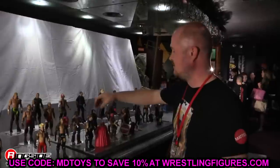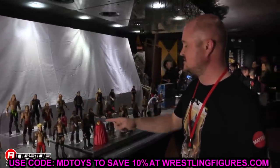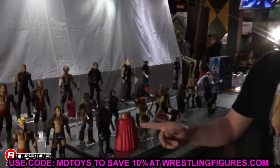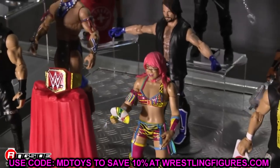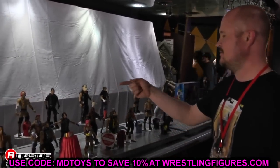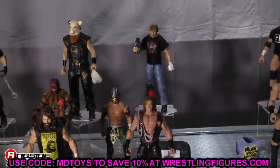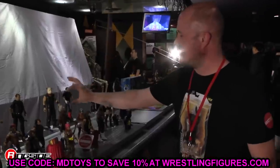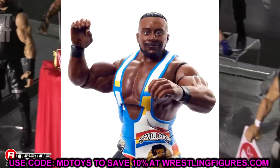That wraps up our new WWE and AEW figure fix-ups for today. I should have done this when the wave first dropped but it hit me out of nowhere. Every time we get big reveals I try to make a video like this to give you ideas for future fix-ups. Let me know if you like any of these or if you have your own fix-up ideas in the comments below. Subscribe to the channel, follow me on Instagram, Twitter, and TikTok at My Damn Toys, and I'll see you in the next video!